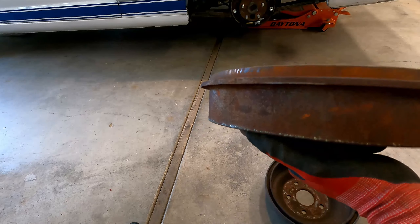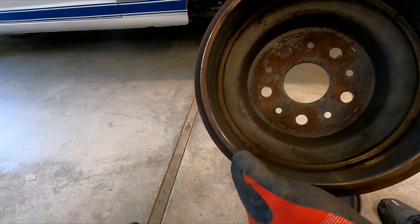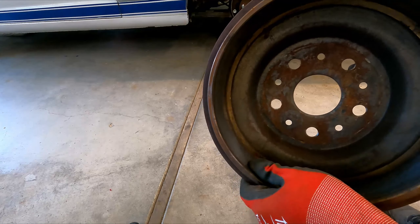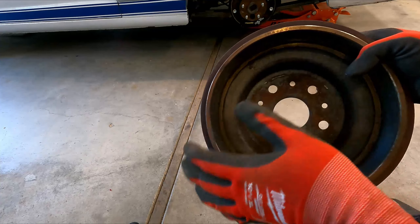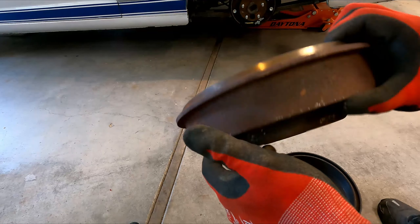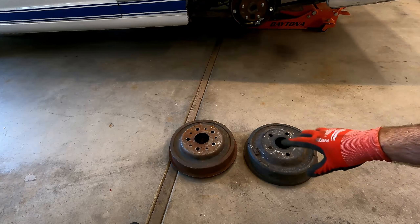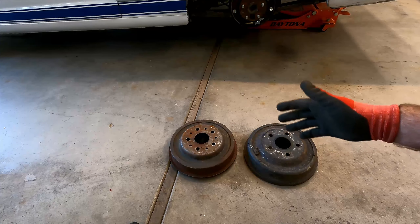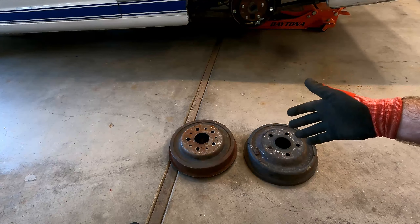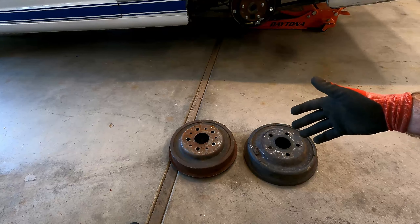One thing I don't want to do is mess with the surface inside here. These probably could be turned — they're fine for right now, there isn't really much of a groove in them. It wouldn't hurt to clean them up inside, but I don't think it's really going to matter. What we're going to do is sand, grind, or brush down the surface to get down to better metal that we can paint so the paint will stick.